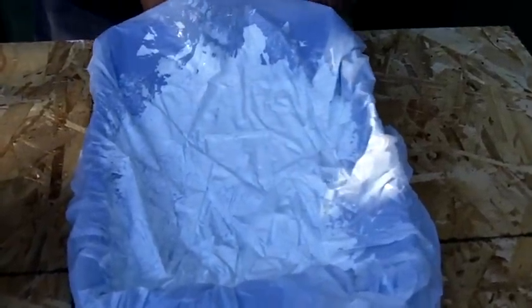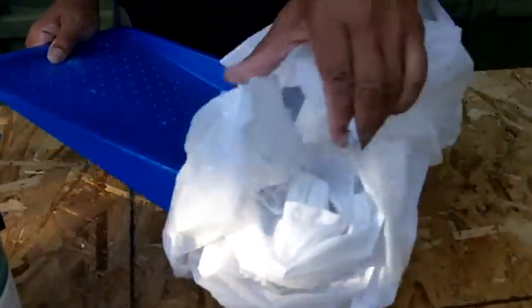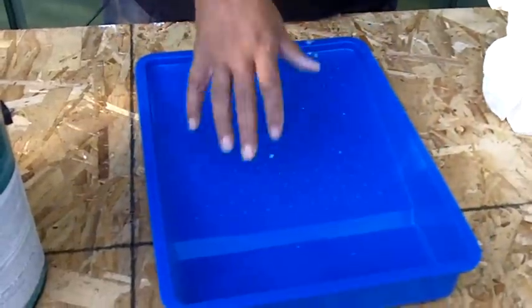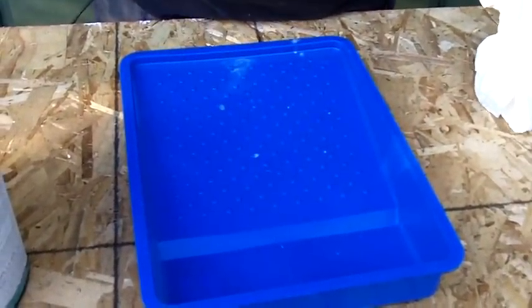So once you're finished painting, just remove the pan from the plastic bag — continue to peel it away and then dispose of it. You've got a clean pan, and you're ready for your next color, or you're just finished with the job.